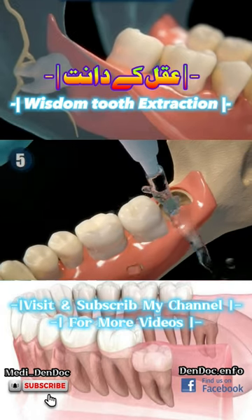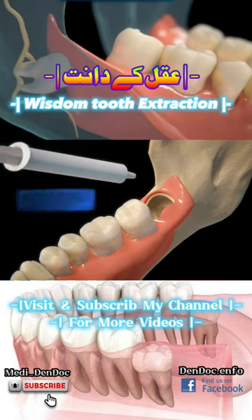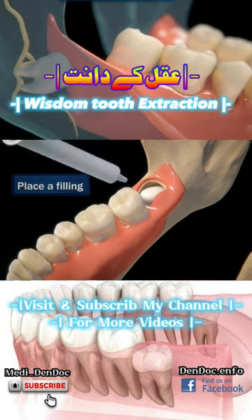Once all the parts of the tooth have been extracted, the remains will be removed and the area will be cleaned. The dentist may or may not place a filling to speed healing and prevent infection or dry socket, which can be a complication after an extraction.